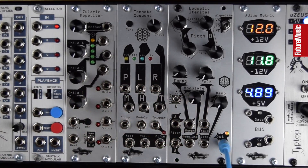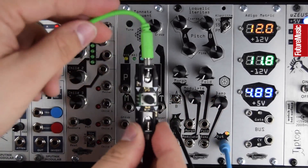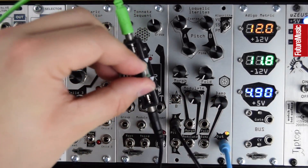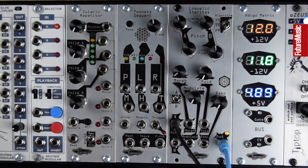Now the pitch modulation is going a little far, so I'm going to attenuate that envelope level. Here's my attenuator — I'm going to turn up the envelope modulation. Something kick-like.